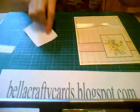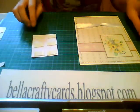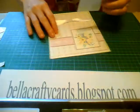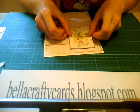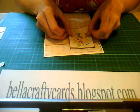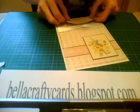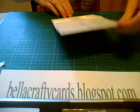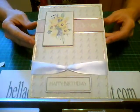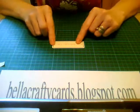We're just going to stick on our elements now using foam pads. Once you've taken your foam pads and attached them to the back of your element, you're then going to line up your element where it goes on your card. With the sentiment, I'm just going to place mine just at the bottom of my card.